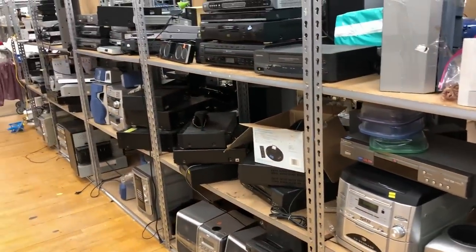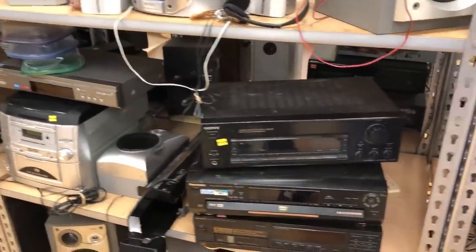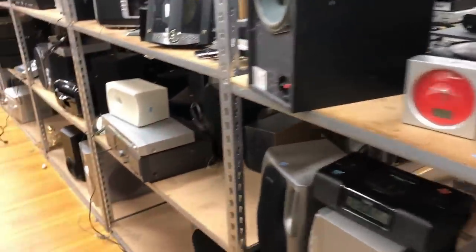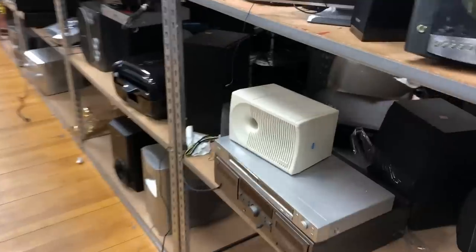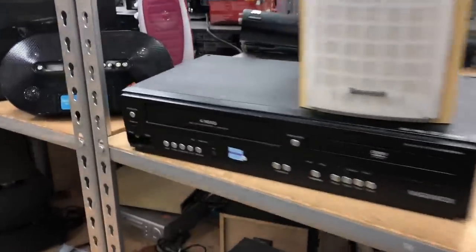What's up guys, Josh from EverydayFBA.com. This video is for anyone interested in getting started selling used electronics. This is actually going to be a two-part series — this first video is about sourcing in the store, and the next one will be about getting things prepped and ready to ship off to Amazon.